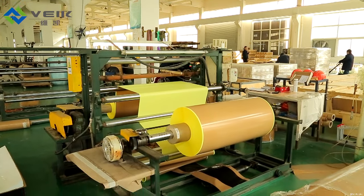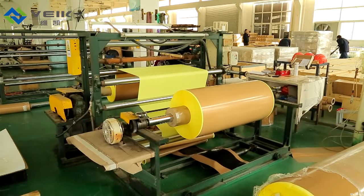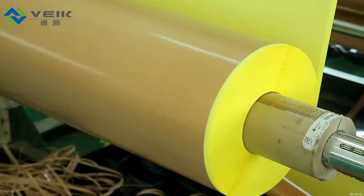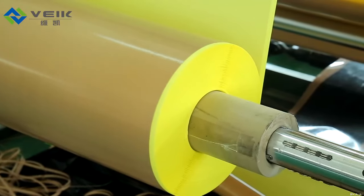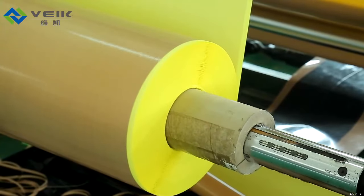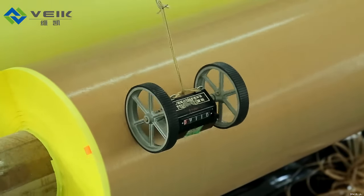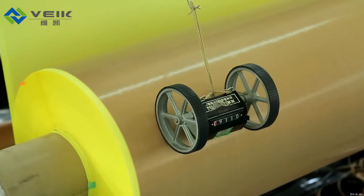The PTFE tapes can be supplied both in lock rolls and small slit reels. Standard widths of lock rolls are 1000 mm and 1200 mm, and the lengths can be made upon order request, like 30 meters, 50 meters, 60 meters, and others. Meanwhile, self-wound reels without liner are available too.